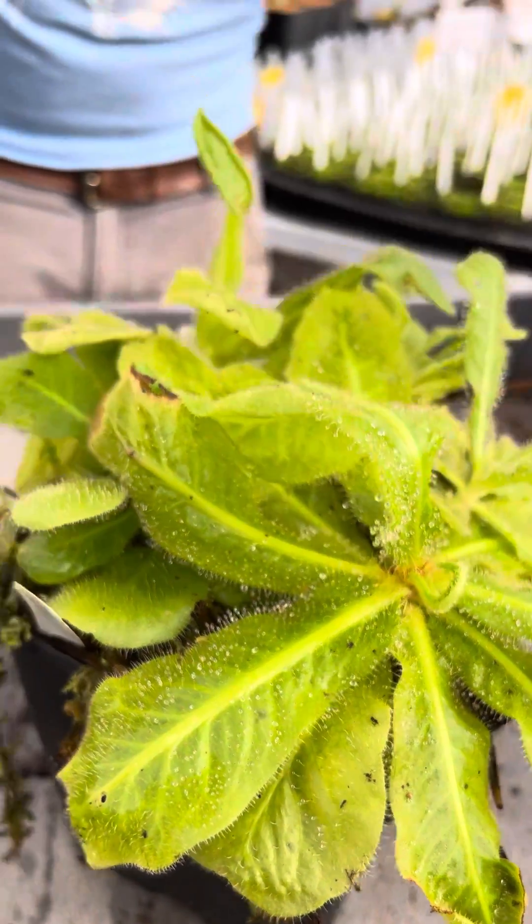So if you have a dark, humid terrarium that you want to grow a plant in, this would be the perfect one. Hopefully we'll have these for sale next year.